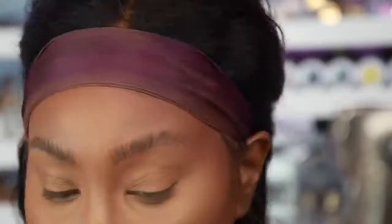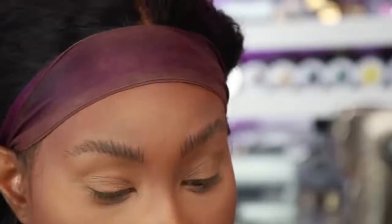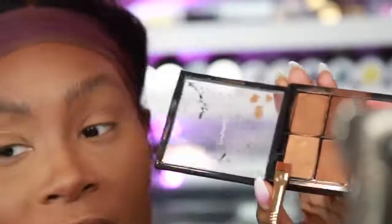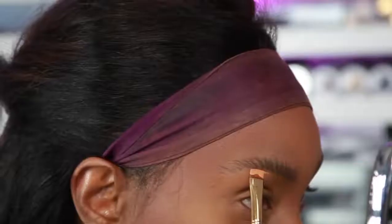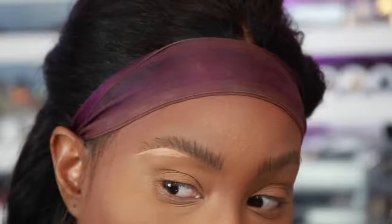Some people leave the brows like that and carve them out with concealer. I've never tried it that way but I'm going to test it out today. I'm using my concealer from Mac, going in with about one or two shades lighter than my skin tone under the brows, and just carving out the brow shape.